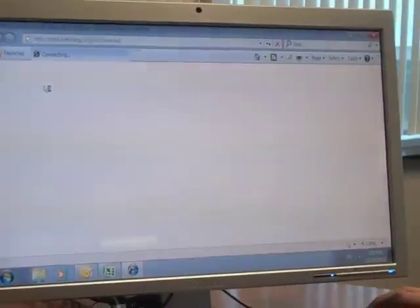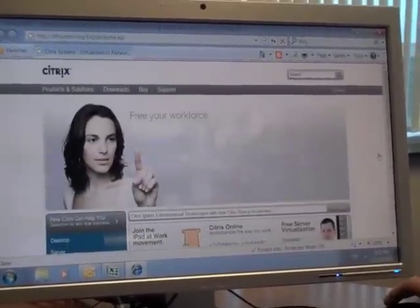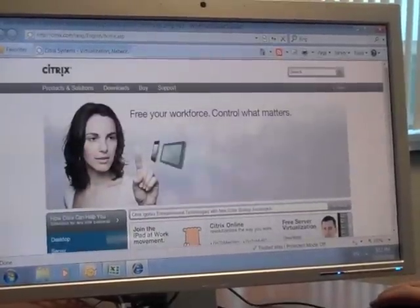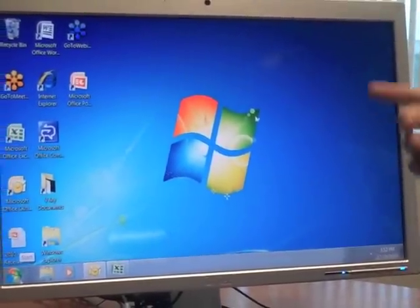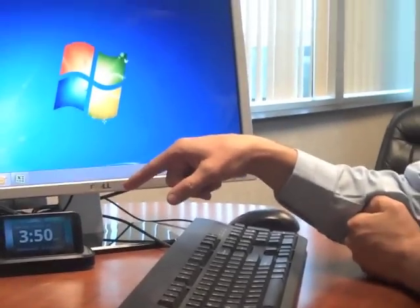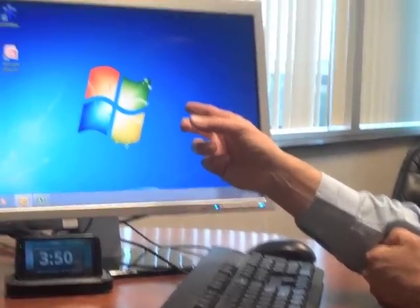Pull up IE. So again, we've got Citrix Receiver pre-installed on the Motorola Atrix. We're connecting to a virtual desktop.